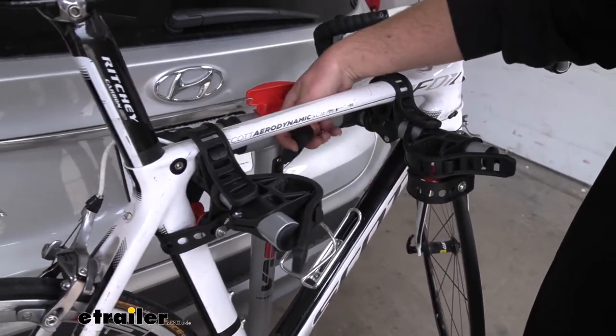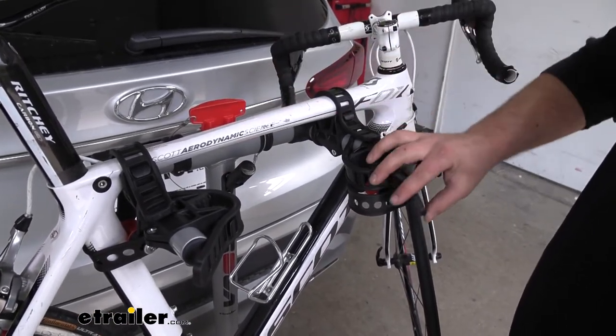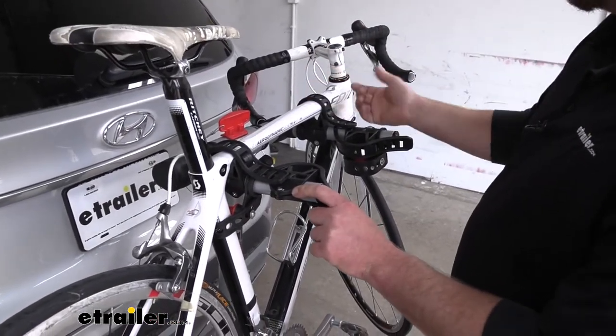It's also going to have an integrated lock, which pulls up out of the rack over the frame, connects to the end of the arm, and that'll help deter any theft. Let's go ahead and take the bike off so we can have a better look at the rack itself.